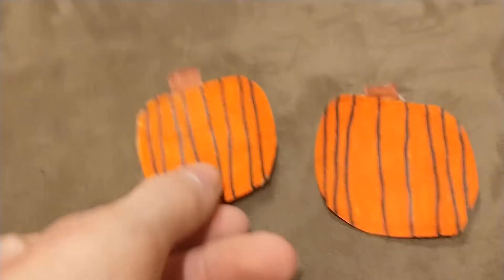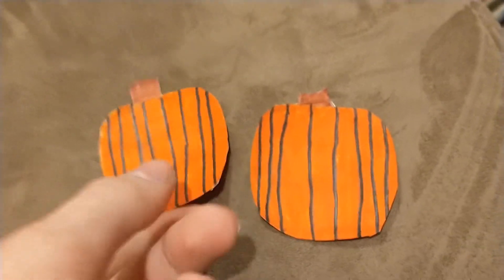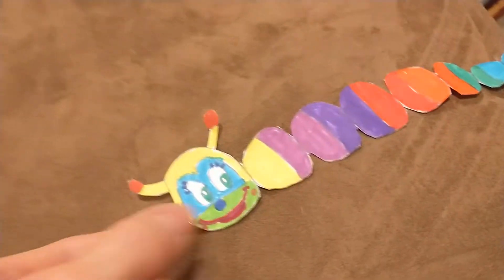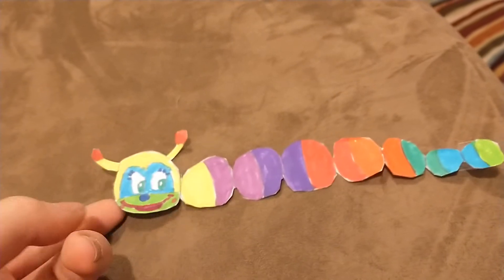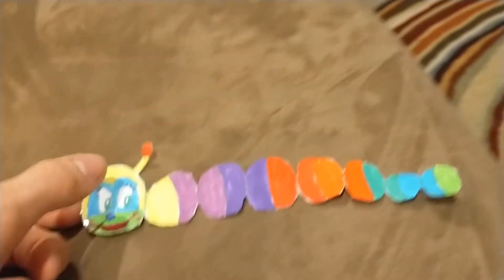First we have my two pumpkins. I don't think they came out bad. So these are the two pumpkins. Here is Wiggle Worm — a caterpillar. It's supposed to have two strings, one here and one here, and that's what's going to give it a wiggling motion.